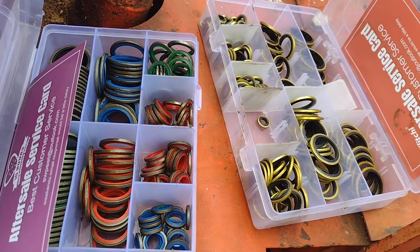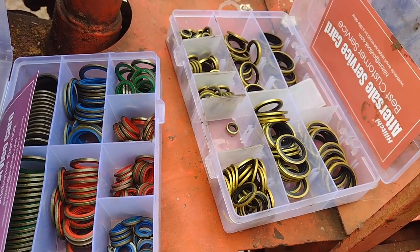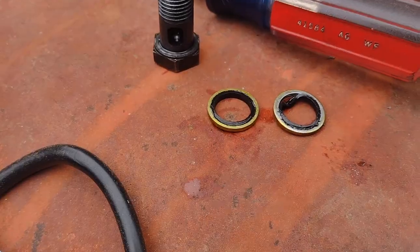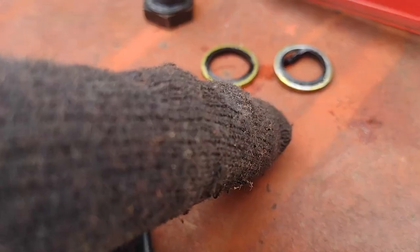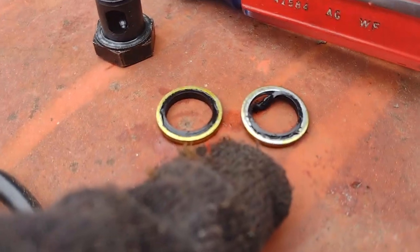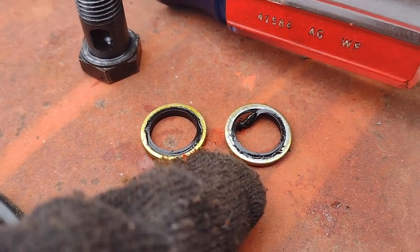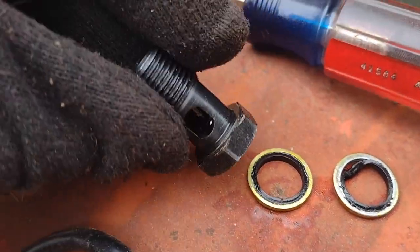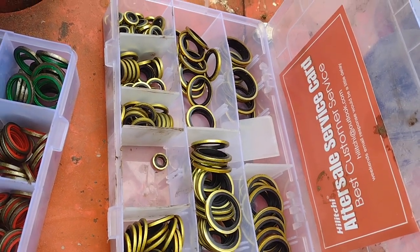So anyway, these things hold up extremely well. I bought a couple sets of just, you know, Amazon special stuff, and I started putting them on this tractor about three years ago. Unfortunately, I ran the tractor out of fuel, and in the process of bleeding the air out of the system, I noticed it started leaking fuel — but it took a lot of abuse before that rubber thing finally failed.